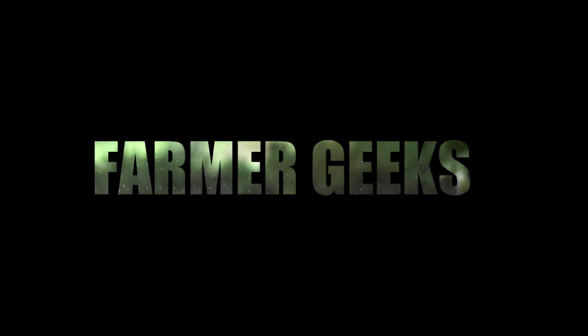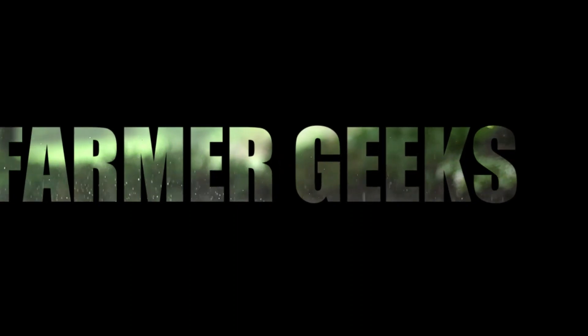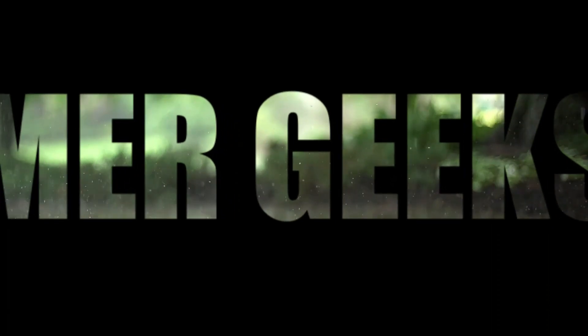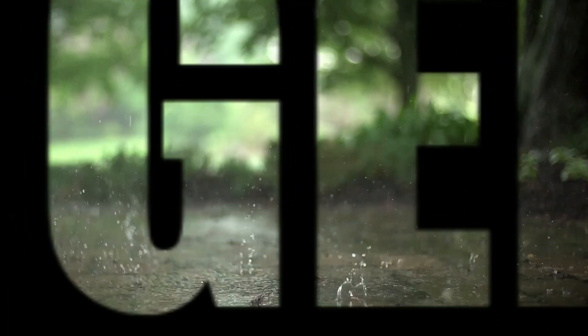Welcome to our channel, Farmer Greeks. We are today in the video and we are talking about Teladoma. Teladoma, the virus has been on the stage. Now, we are talking about Teladoma.